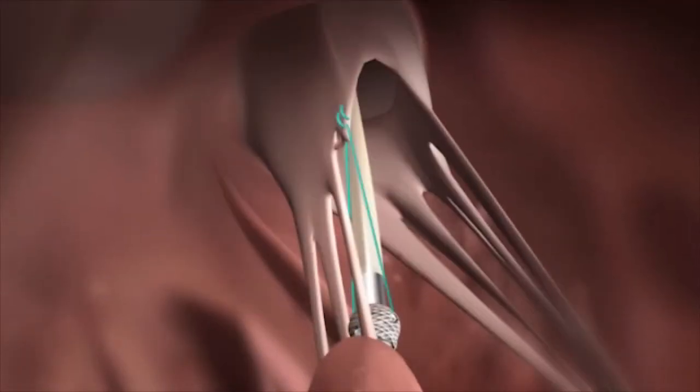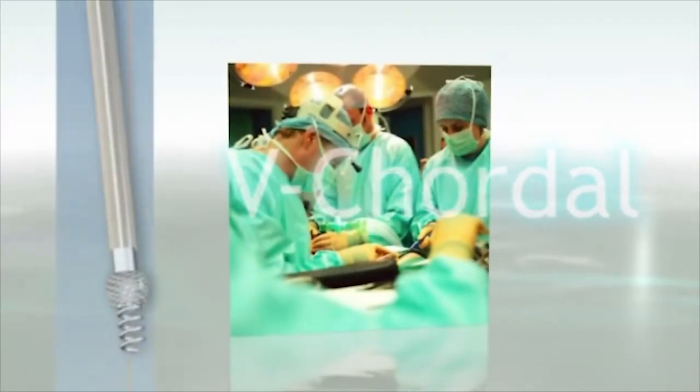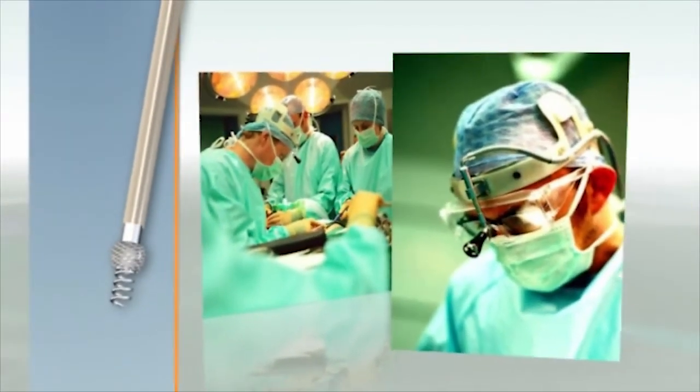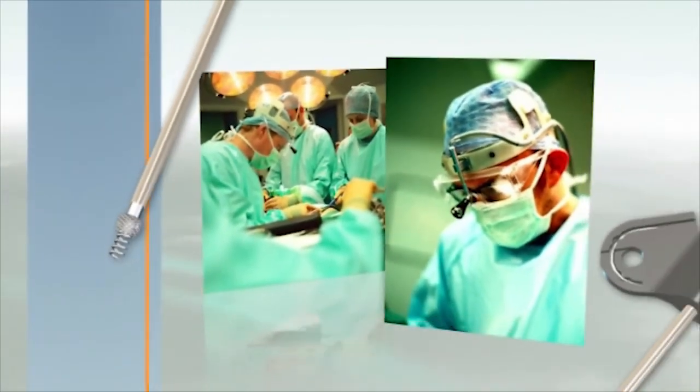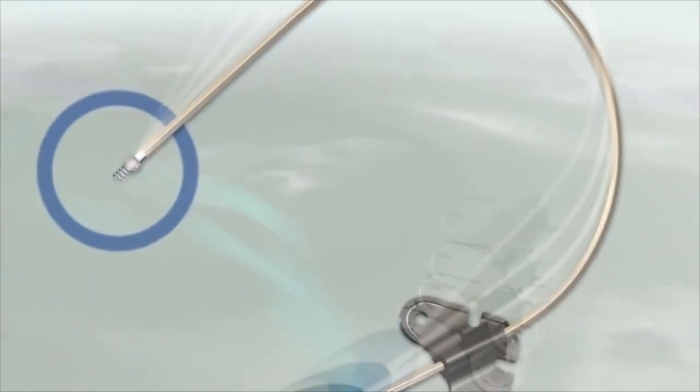Once satisfied, the surgeon disconnects the handle and removes it from the beating heart. V-cortal changes cord replacement from an art practiced only by highly experienced surgeons to a reproducible procedure, while enabling optimized results.